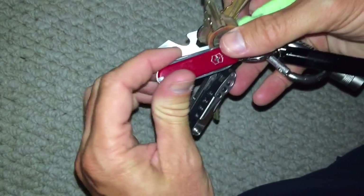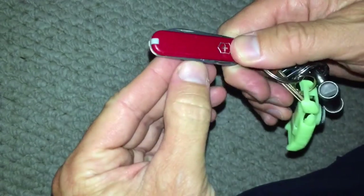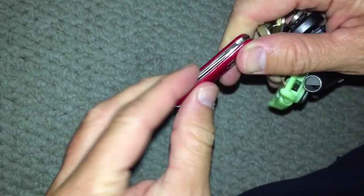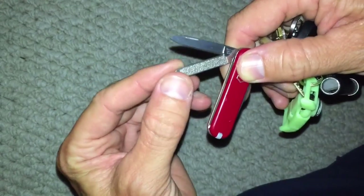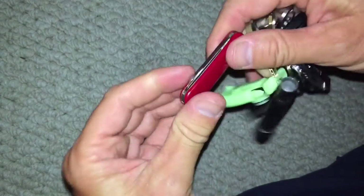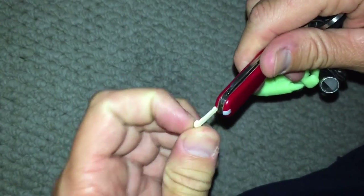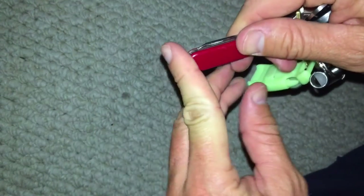Then I have a Swiss Army knife here. It's got some scissors, a knife, a small screwdriver, a file of course, a toothpick, and then a set of tweezers, which is kind of nice. It's small, it's hard to see.